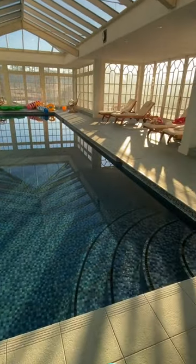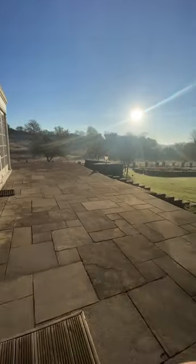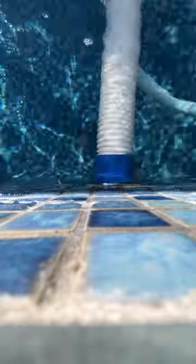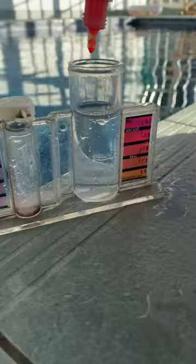One of my regular maintenance jobs: a nice indoor pool with a hot tub outside and a lovely view. First things first, setting up the vac and priming the hose, then plugging it onto the vac point. There's only a little bit of debris in the bottom of this pool, so I hoover that up.